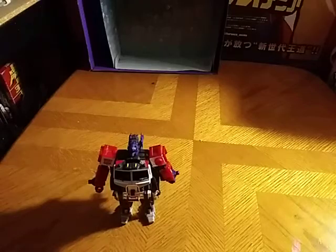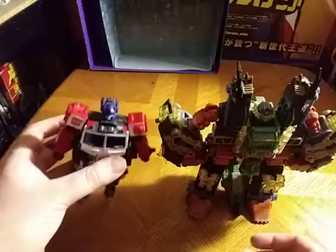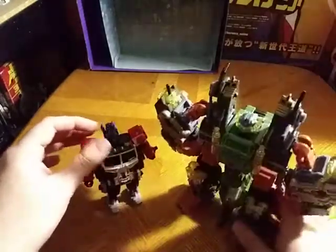Now we're going to compare him next to another Energon figure. Here's what he looks like next to Energon Scorponok, and Scorponok is bigger than Optimus — I will state that.